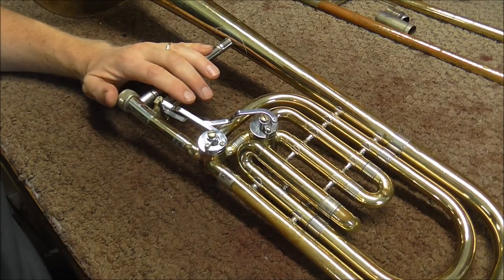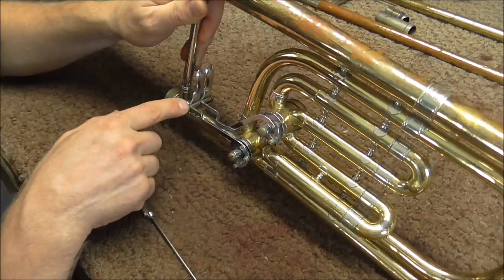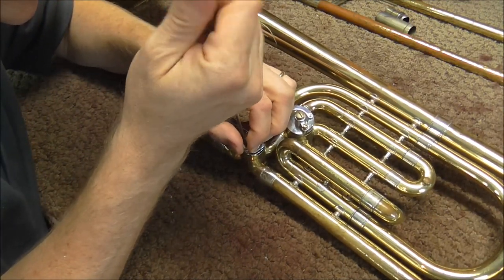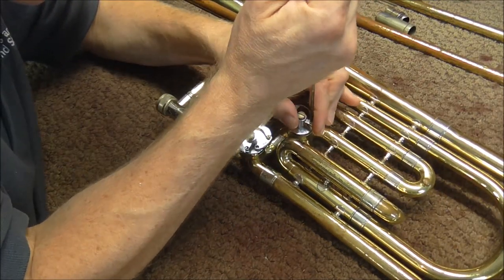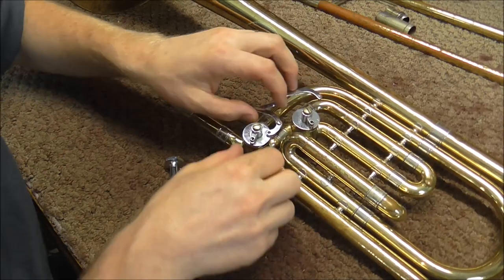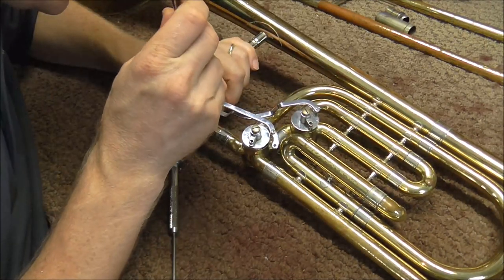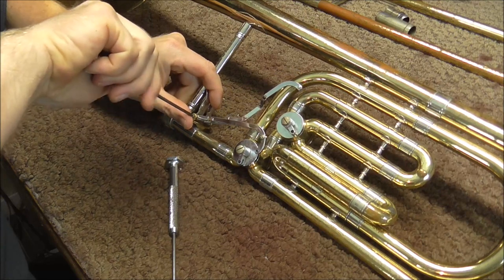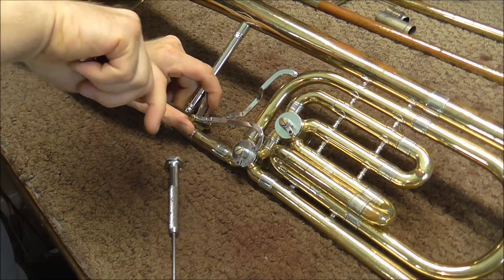I'm going to start with the bell section. These valves are a little unusual because the spring is underneath the rotor arm — usually the springs are where the hinge tubes are. I'm going to start by removing the levers by taking off the screws here, which will loosen up the levers. Now I'm going to take out the hinge rod — one hinge rod holds both levers. It looks like that's bent too. You can tell it's bent because when you turn it the levers start moving back and forth. But that's no surprise. I'll have to straighten that out too.